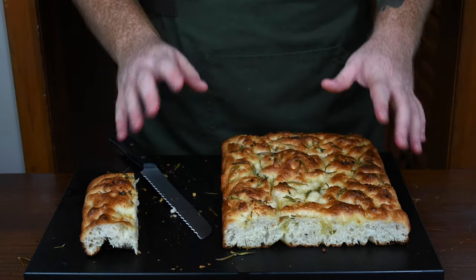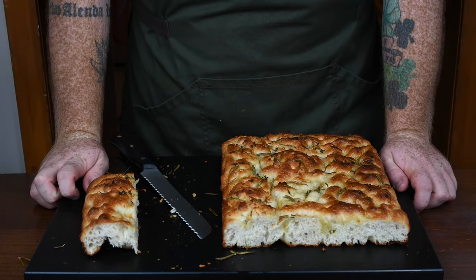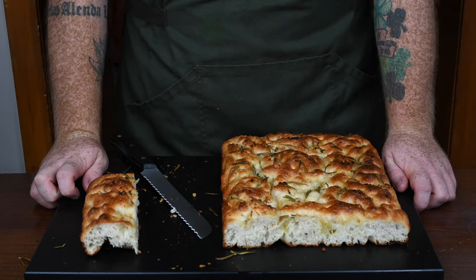Anyways, that's the end of the episode. I hope you liked what you saw here today. If you did, why don't you drop me a comment, like the video, or even subscribe to the channel. Thanks again for watching Idiot Proof Cooking — we'll see you again soon.